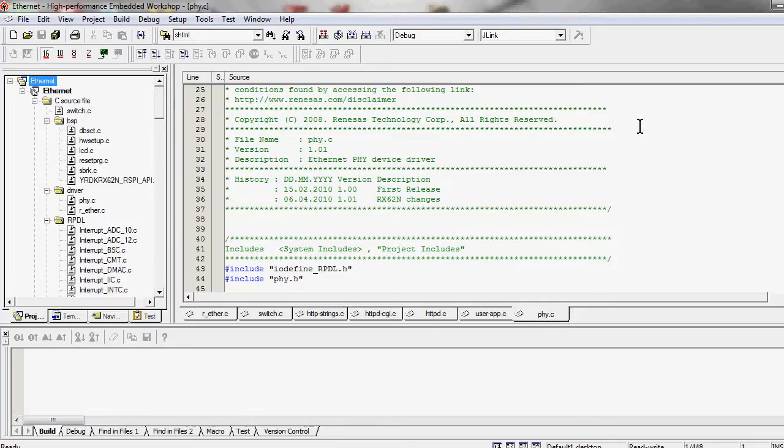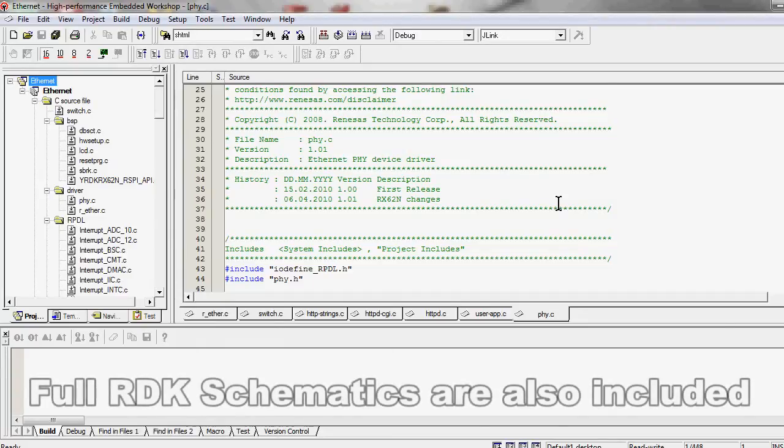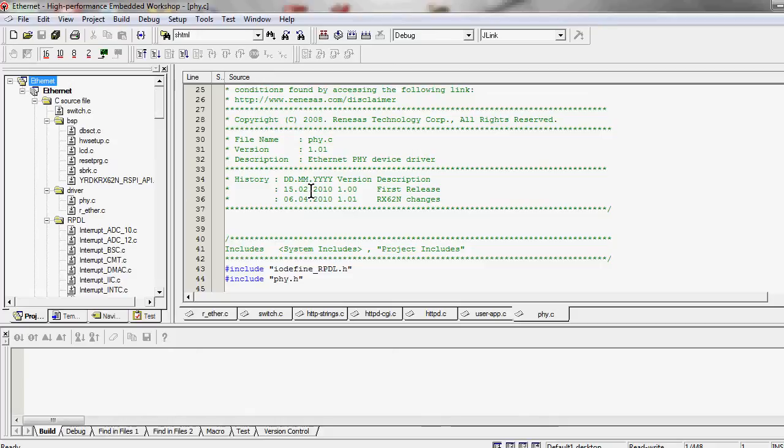I've just been through the installation process on the DVD, which took quite some time — but only because it is feature-packed and comes with a whole bunch of tools for embedded development. Not only does it come with the Renesas HEW environment, a complete IDE and embedded development environment, it also comes with the IAR embedded compiler, and all the Micrum tools including the full Micrum Micro C OS book as a PDF file. That is awesome.